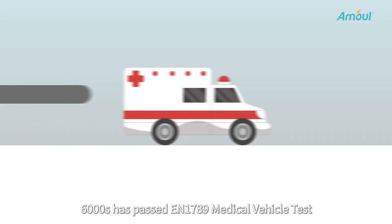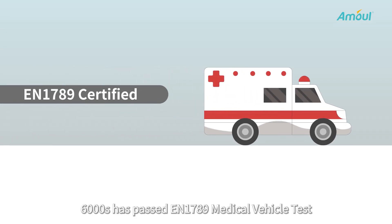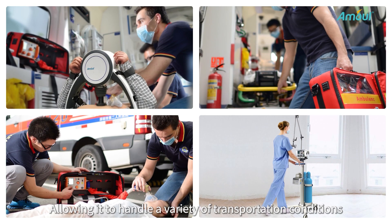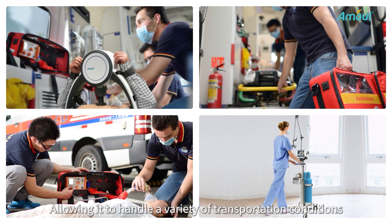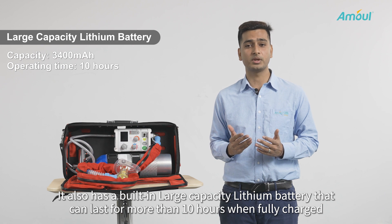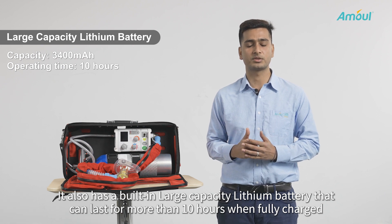The 6000S has passed the EN 1789 medical vehicle test and has great drop and shock resistance, allowing it to handle a variety of complicated transportation conditions. It also has a built-in large capacity lithium battery that can last for more than 10 hours when fully charged.